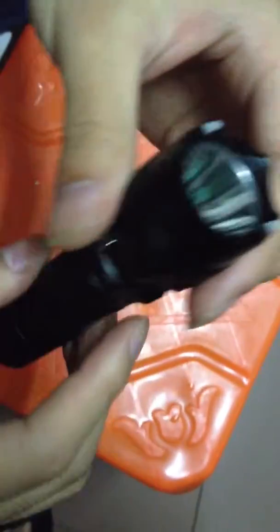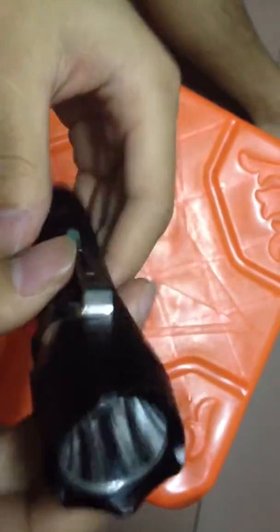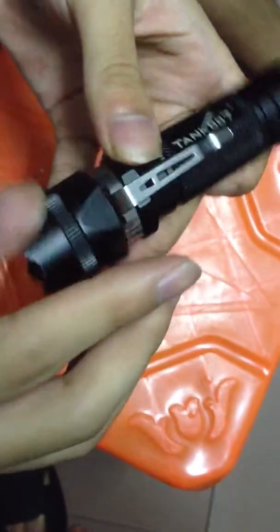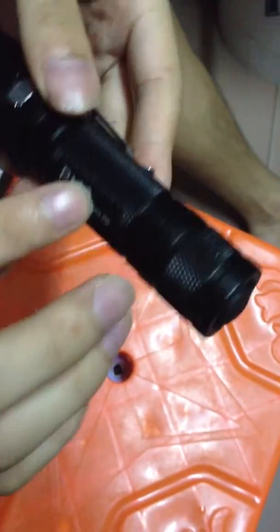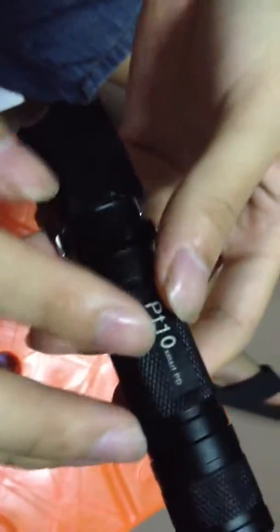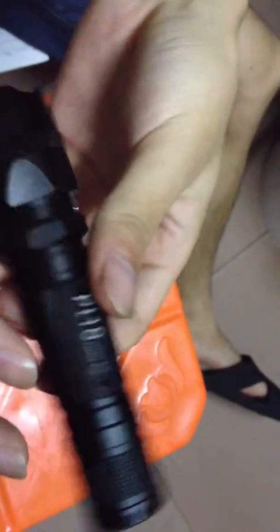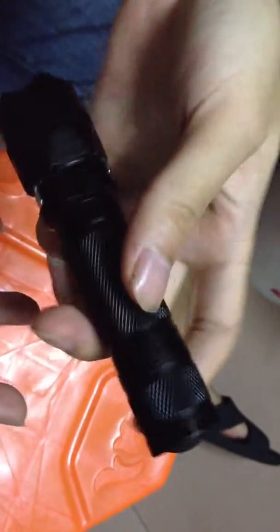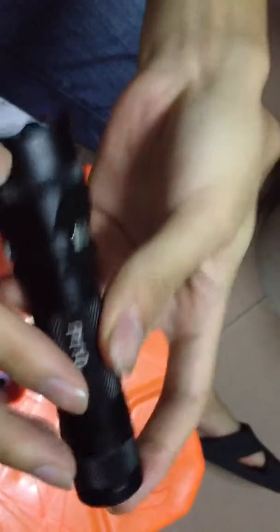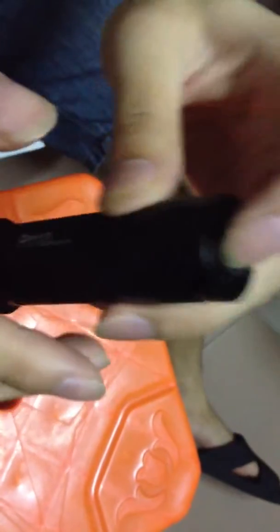I'm Tony from Tank007. Do you need a tactical flashlight? I can recommend you one model. This one is the PT10 flashlight. This one is very light — only 120 grams — but it has a high, strong light.